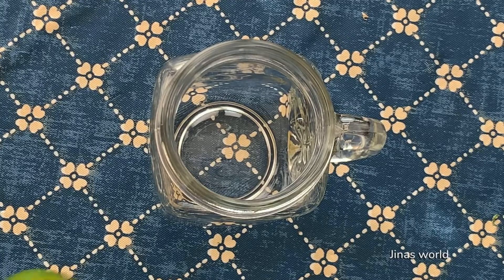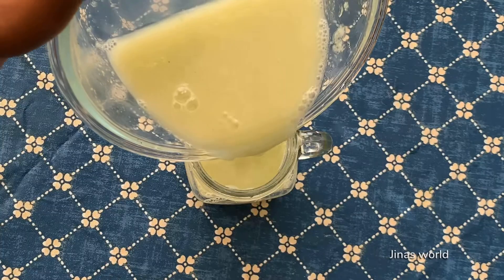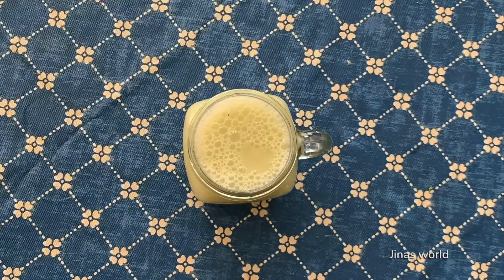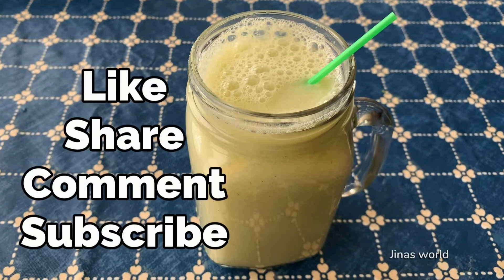In a serving glass, add half a lime's juice, then pour the bottle gourd juice. Enjoy this summer drink!